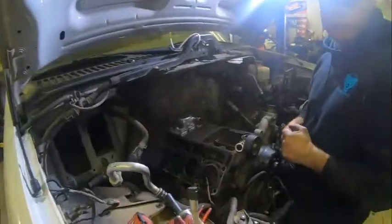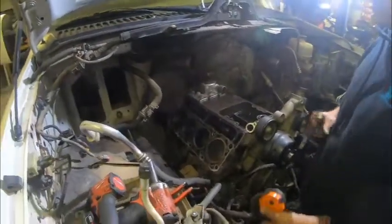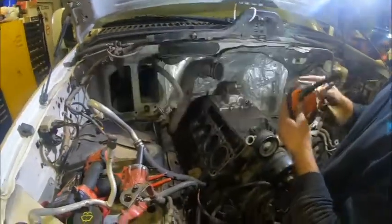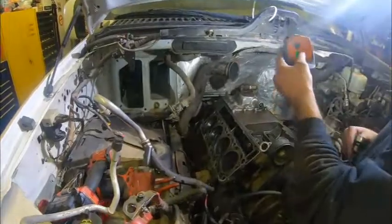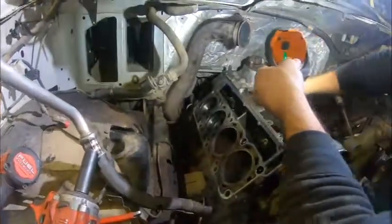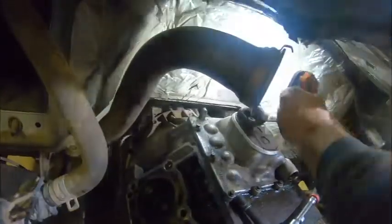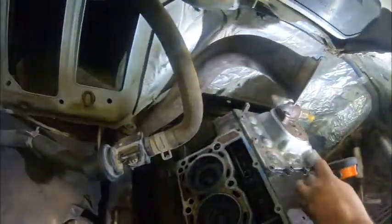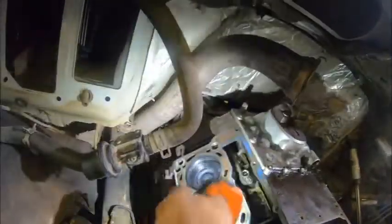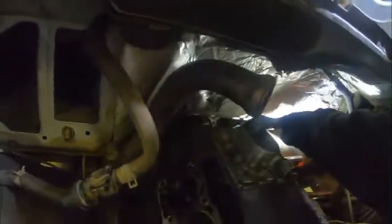Now we're going to pull the last two bell housing bolts. Underneath we've got our transmission support — I'll show you that in the next video. Back here, these are really easy to get to with all this stuff apart. There's one right here and one right here, and this is disconnected from the transmission. This is a lot easier to get to in this position versus doing it while you're underneath.